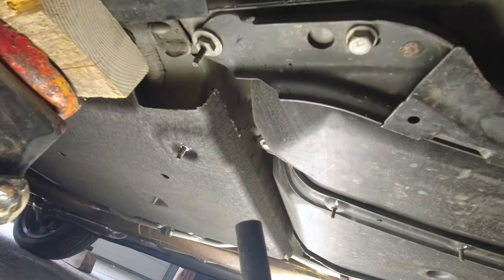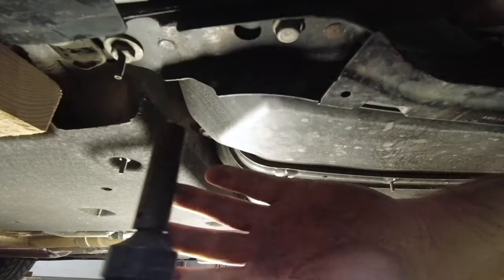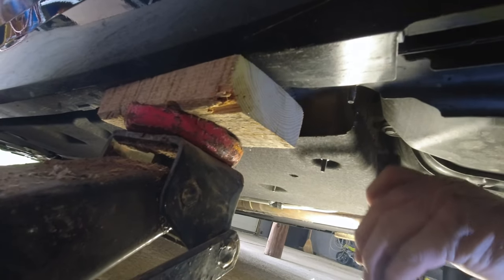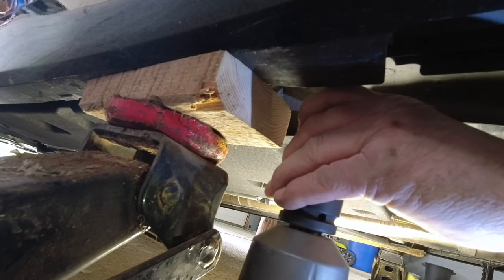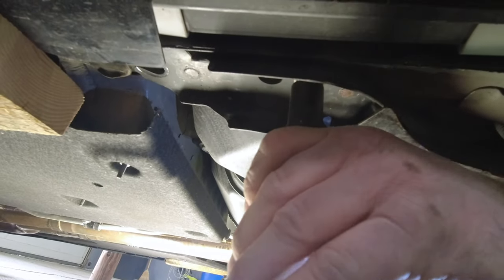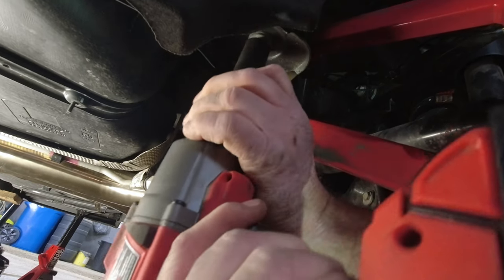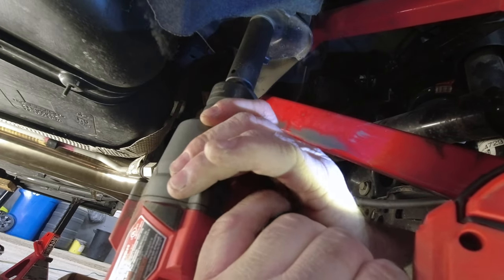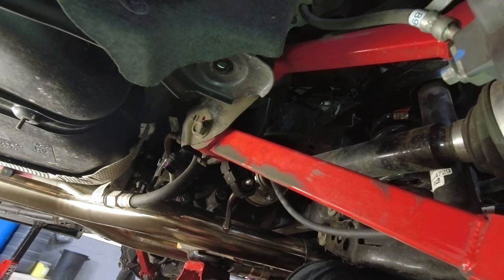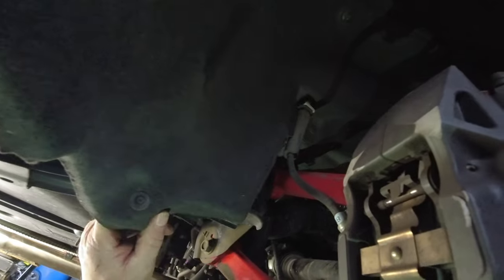So you also got to remove this one here. Okay, so three bolts to remove this — oh Jesus, I guess there's a little torx screw on the side here. We're going to remove two of those — yeah a little small torx one.